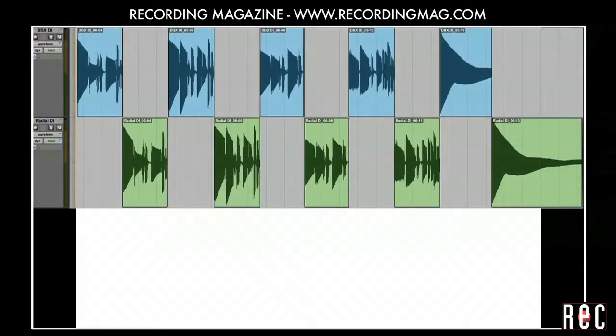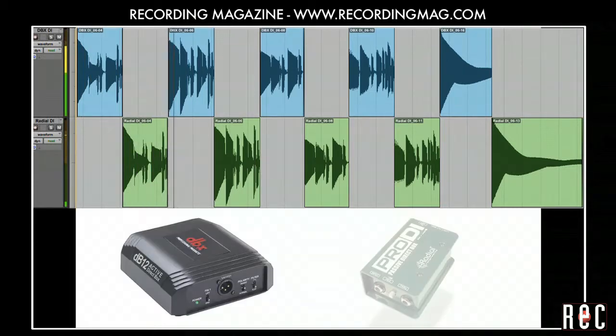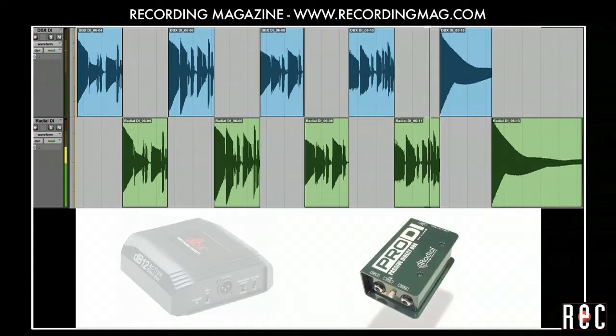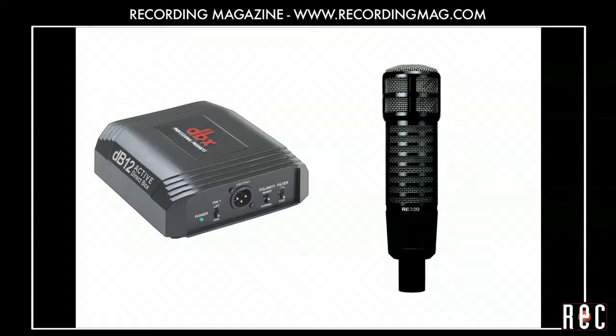Let's compare the sound of these two direct boxes. These two devices sound a bit different, as do all audio devices. The difference between this passive and this active DI is not indicative of all passive or all active DI's. Let's hear what it sounds like if we record the bass using a DI and a microphone simultaneously and mix the two signals together.